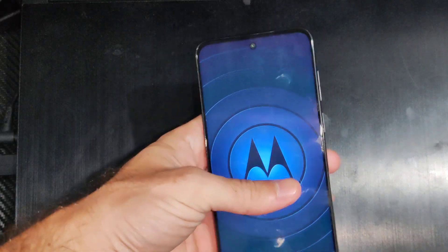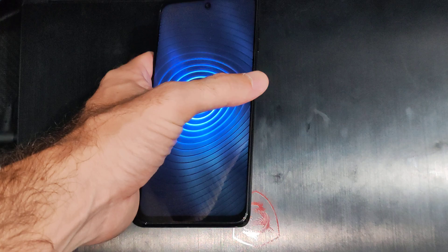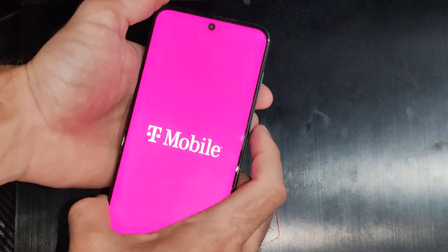This is Tim from Your6 Studios. Today in the studio I'm going to show you how to enter the fast boot mode on your Motorola phone. To do this, we need to launch into recovery mode.